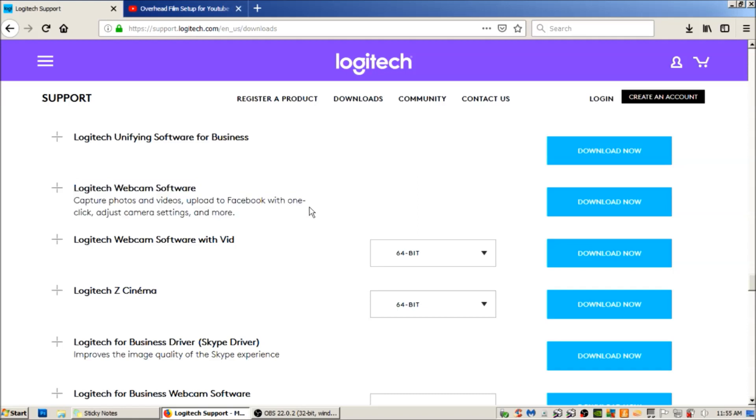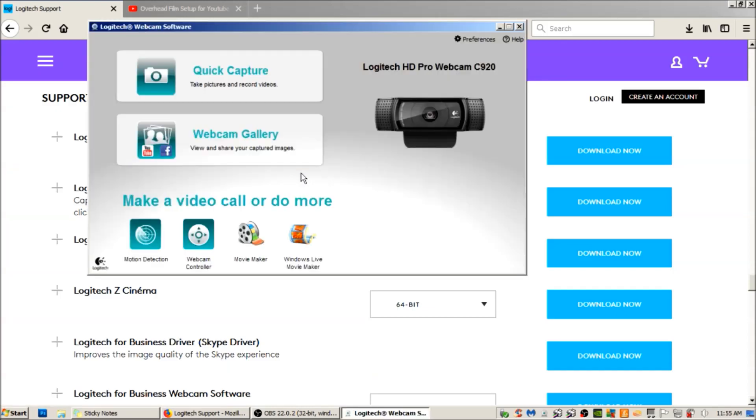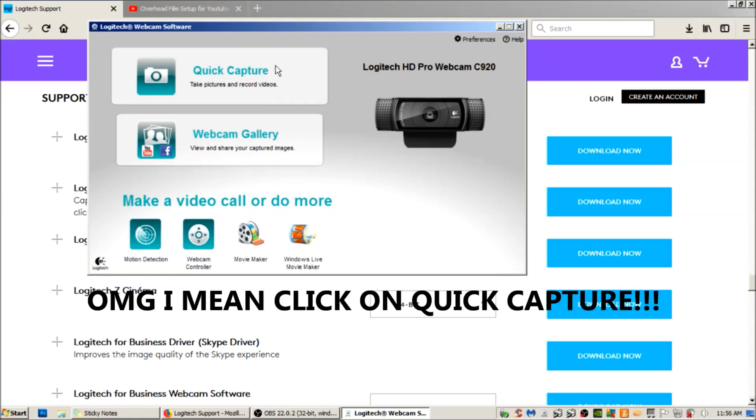Go ahead and download it. Also have your camera already plugged into your computer, so the software can recognize it when it starts up. This is what the Logitech Webcam Software looks like. The only link I really click on is 'Motion Capture.'